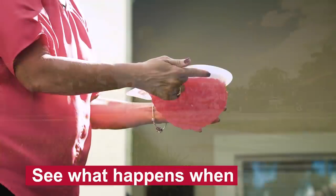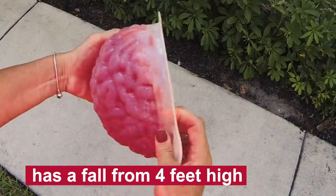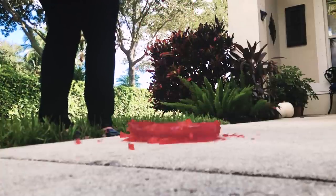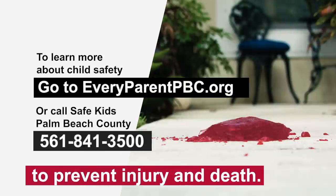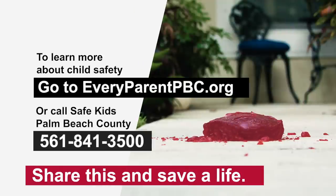Now here's why. Let's see what happens when this brain made of jello has a fall from about four feet high — the same as a child. Your brain is delicate. Helmets are the best way to prevent injury and death. Share this video and save a life.